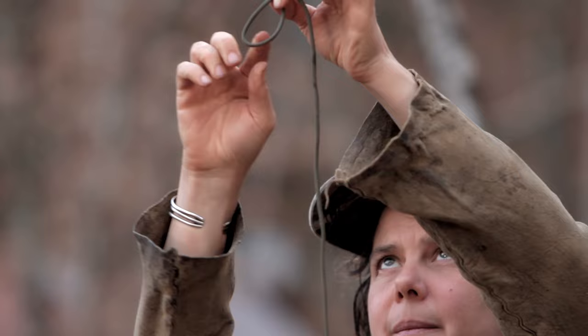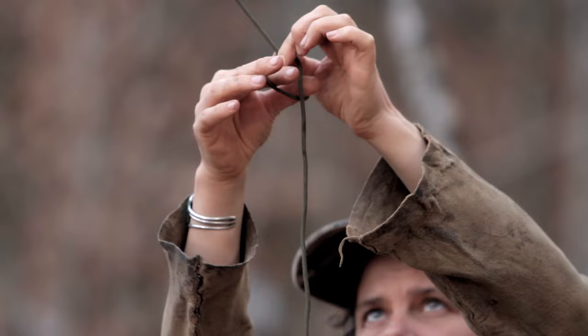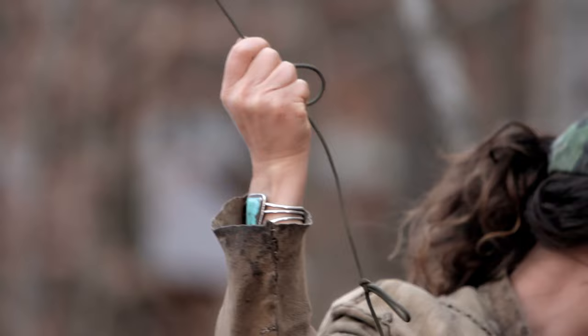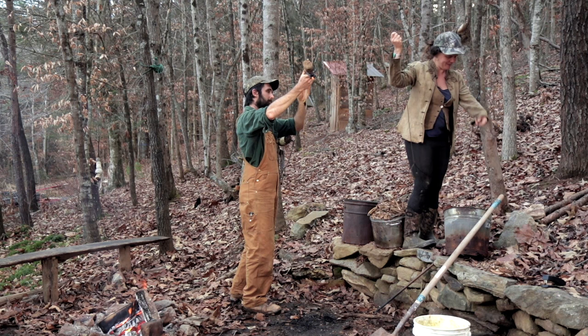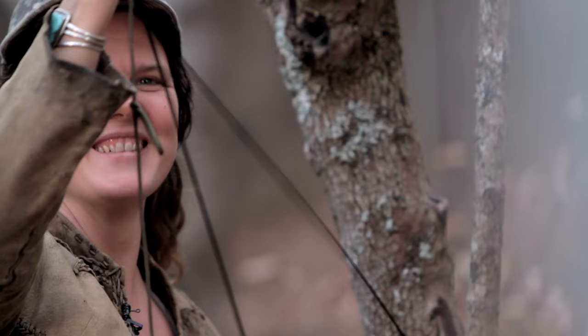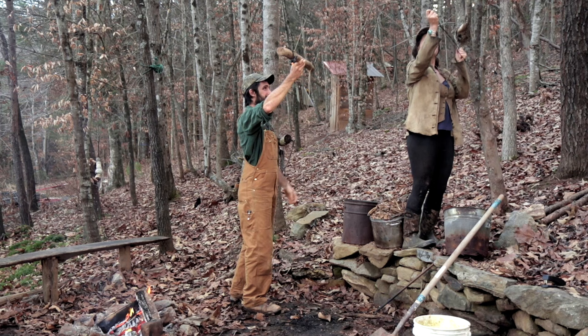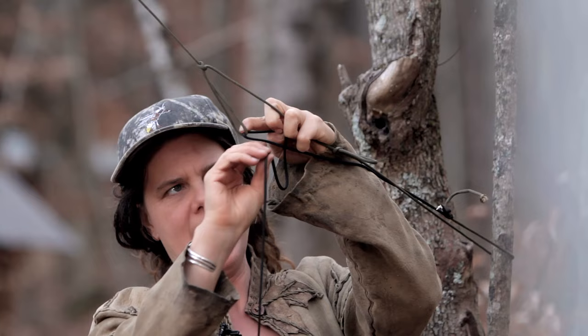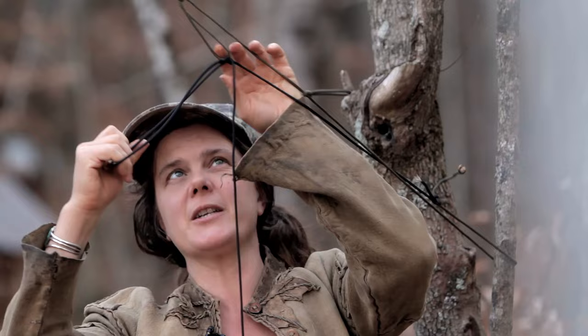To make the trucker's hitch: make a loop, pull that loop, then put your fingers in the loop and grab the string closer to the bottom — grab down, not up — and make yourself a loop. Then make a four shape, take the end and put it through the four. That is the trucker's hitch, and that way it'll be really easy for us to raise and lower this.